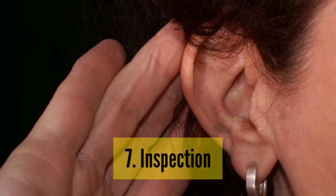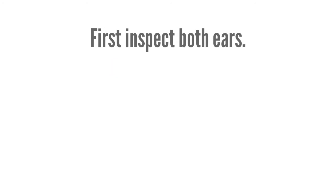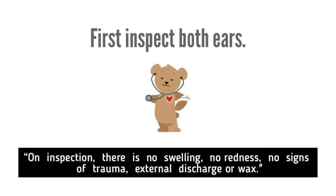Inspection: First, inspect both ears. On inspection, there is no swelling, no redness, no signs of trauma, external discharge or wax.